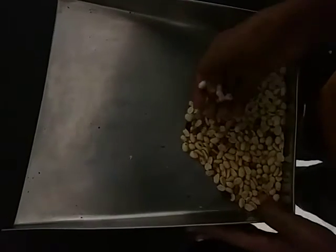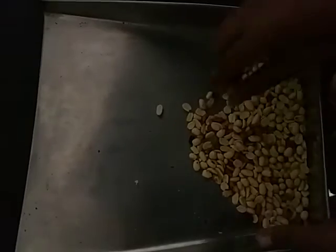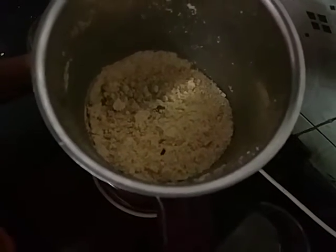We have to clean it all the way. The dough will be perfect. Now we are going to cut it off.